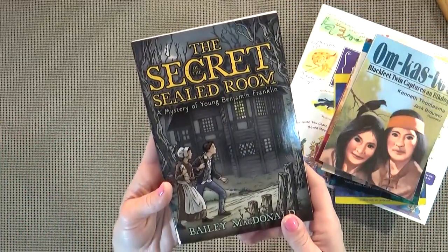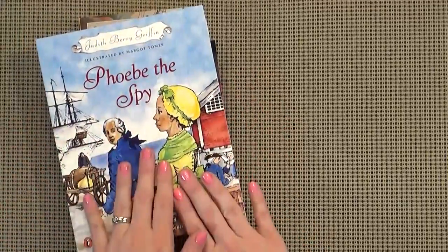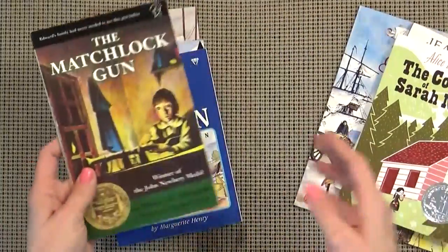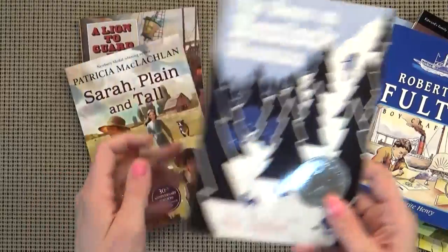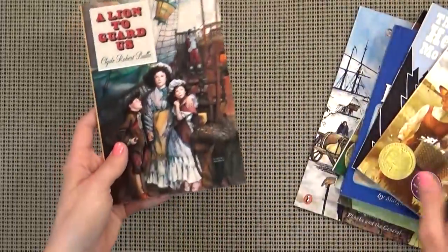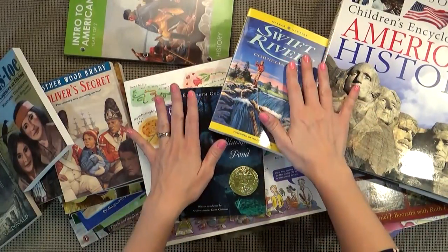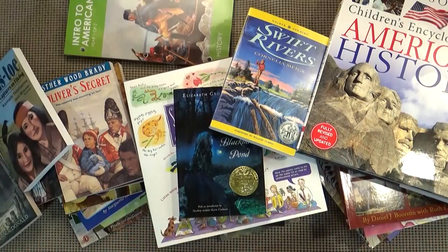And then we have The Secret of the Sealed Room — this is a mystery of young Benjamin Franklin. Also with our language arts, we have some level three books that my student should be able to read on her own: Phoebe the Spy, The Cabin-Faced West, The Courage of Sarah Noble, The Matchlock Gun, Robert Fulton, The Bears on Hemlock Mountain, Sarah Plain and Tall which we totally read last year and loved, and then A Lion to Guard Us. Now this is everything that Bookshark sent us for our third grader, and there are some awesome books here. You could also purchase the handwriting curriculum, the math curriculum, and the science curriculum — just go to the Bookshark website and check it out.